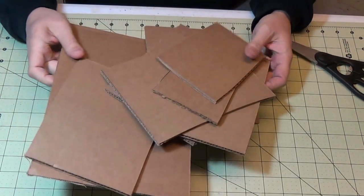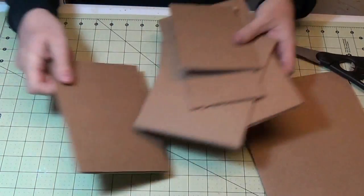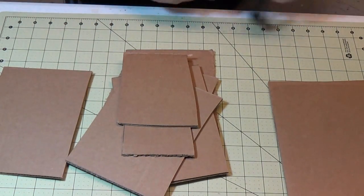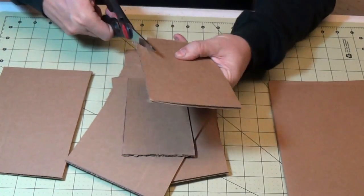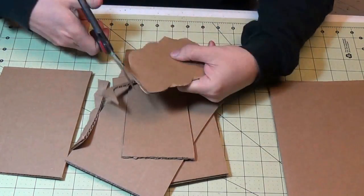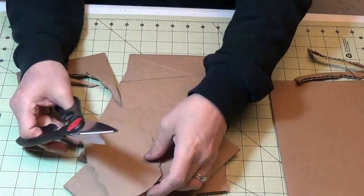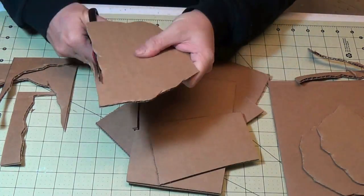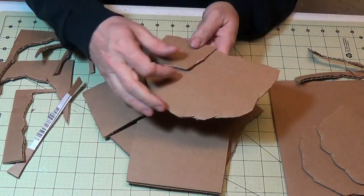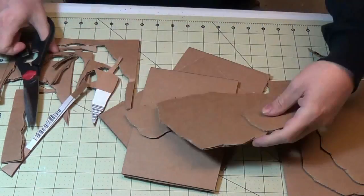So now I need to do the outcroppings and ledges. I have a stack of just regular cardboard I'm going to use. I've got some heavy duty scissors and I'm just going to cut these out — not even going to use the box cutter. The goal is to get kind of a rounded bottom with a flattish top so that I can use those for ledges on my simulated vertical climb.